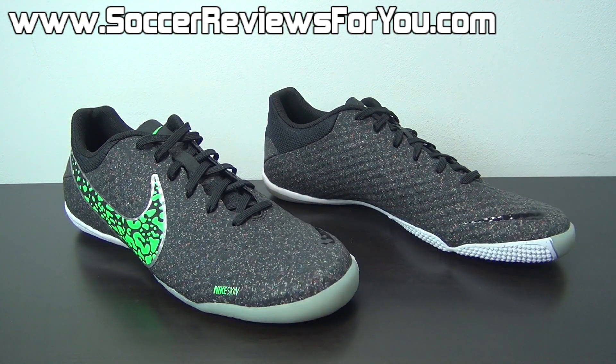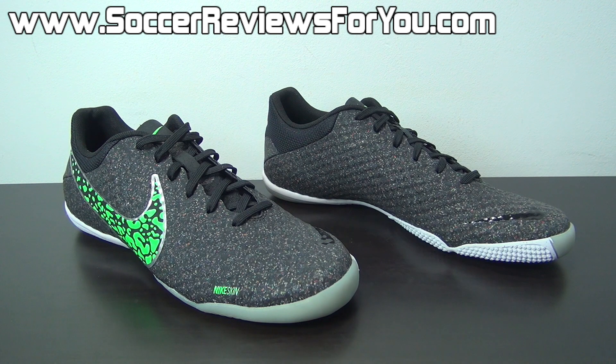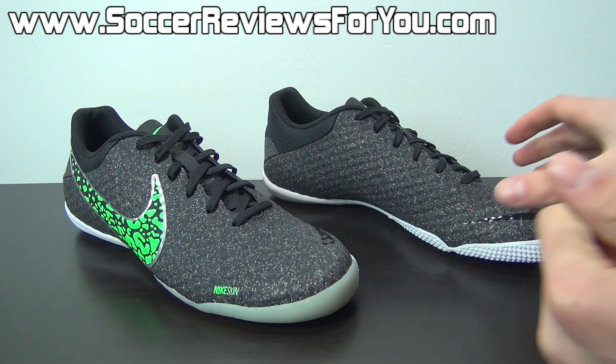Before we get into looking at the shoes more closely, I wanted to ask you guys a question because I am planning to do some indoor playtest videos. Which indoor shoe would you like to see a playtest of first? The Elastico Finale 2 is going to be pretty high up on that list, as well as the Lunar Gato 2. Just leave a comment down below and let me know — I'll be working on these indoor playtest videos hopefully over the next two weeks.